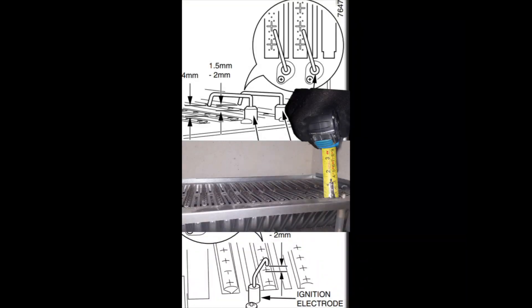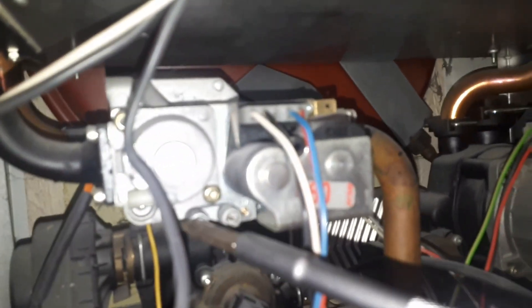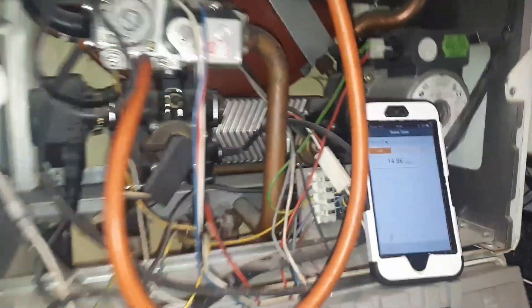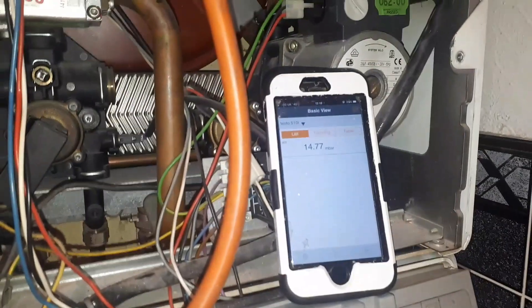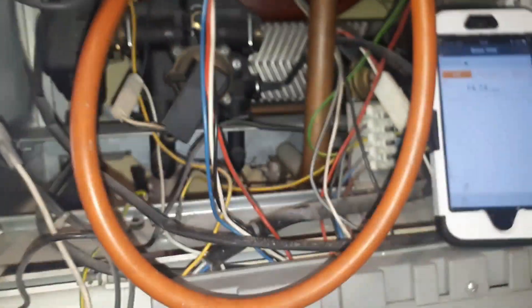Check the gas inlet pressure and make sure that's correct before you start doing the burner pressure. On this one the gas inlet is on the right and the burner pressure is on the left — the gas inlet is always the one with the gas inlet pipe going to it. With the hot water on max, I'm checking the burner pressure. The data plate says it should be 15 millibar and I've got it jumping around the 15 millibar mark, so that's perfect. If you do need to adjust it, behind the dust cap on the left-hand side of the gas valve you can adjust it with a flat-headed screwdriver.